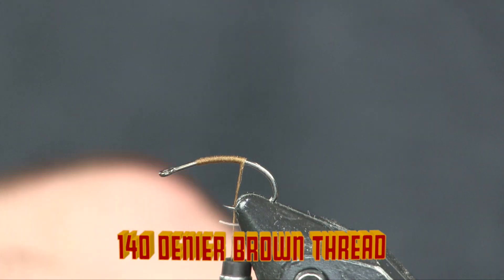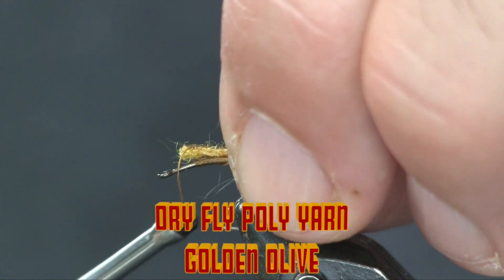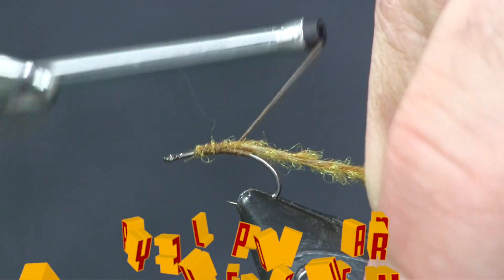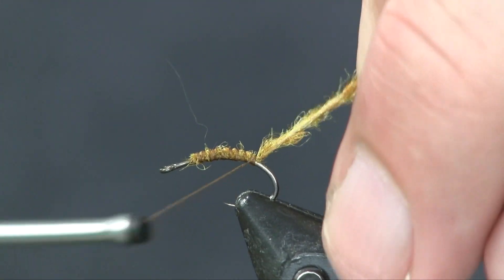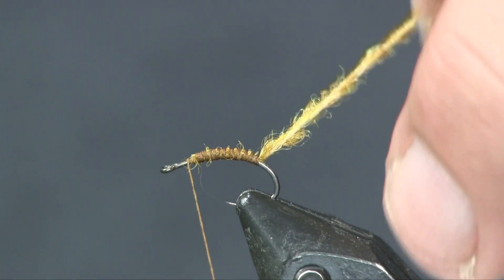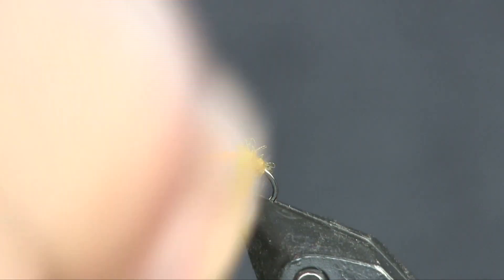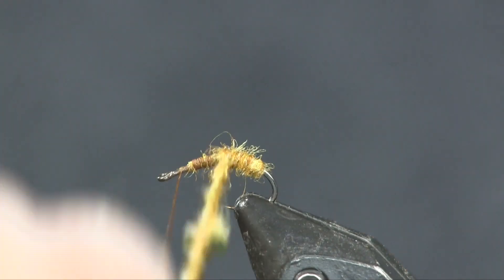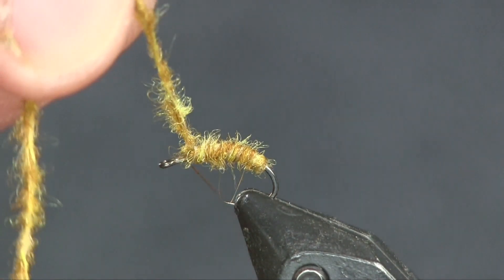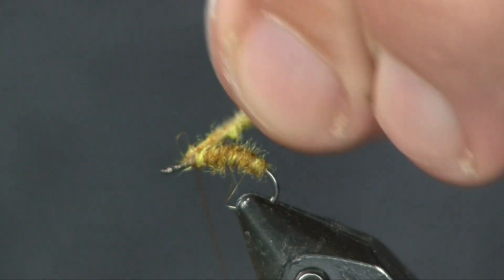Next we're using some Semperfly Dry Fly Poly yarn in Golden Olive Celler. I'm going to start it about an eye or two length behind the eye, wrap it back to about where the barb would be, and then wrap it back forward. That adds just a little bit of body and builds it up. The thing I love about this is it's like having dubbed thread — you can make a nice, perfect body with this stuff. We wrap it back up to the tie-in point and make a couple wraps to tie it in place.